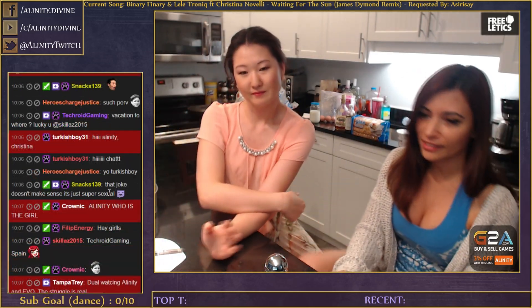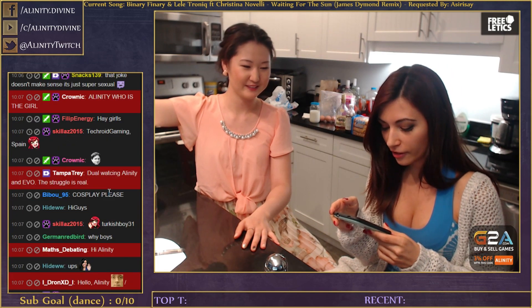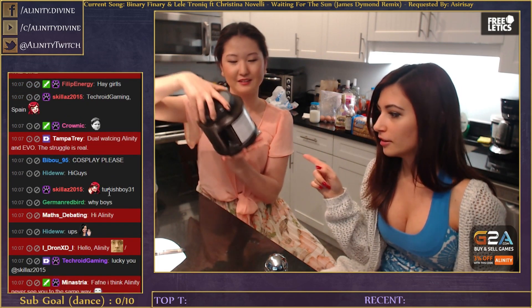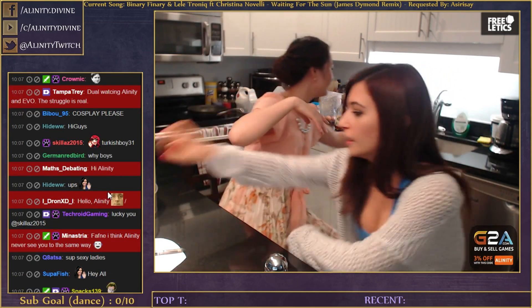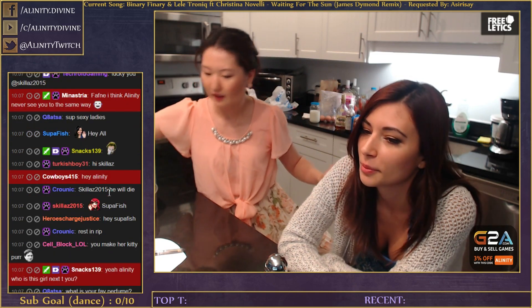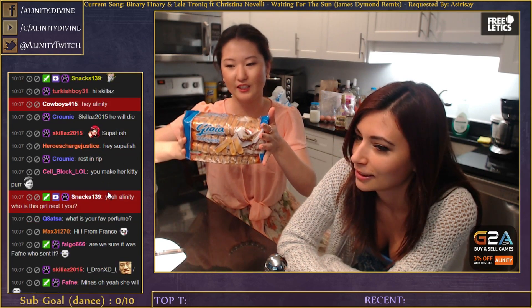So the ingredients for the tiramisu - I have them here. We need cocoa, vanilla extract, mascarpone cheese - it's like cream cheese almost. That's gonna be good. And lady fingers - these are Italian cookies. Don't use your actual lady's fingers, please.